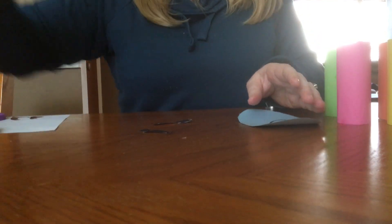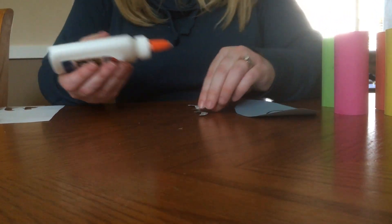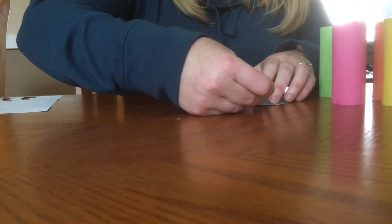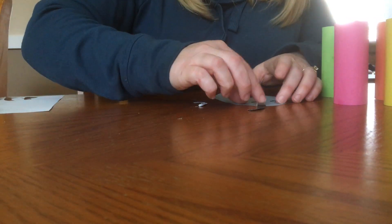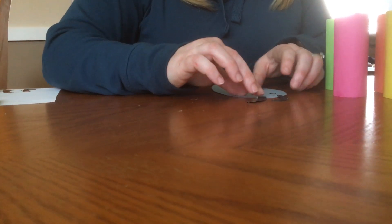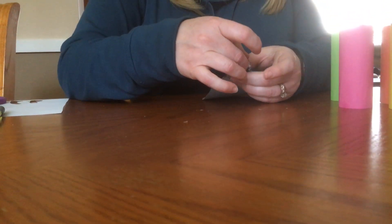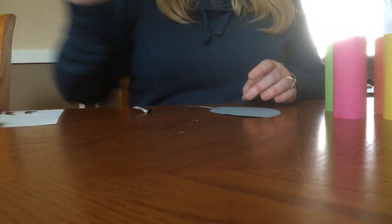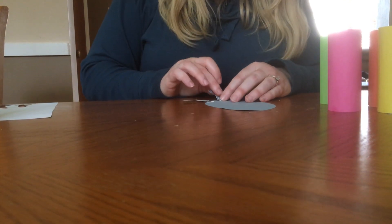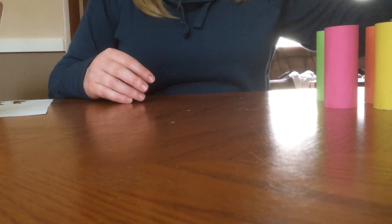So this is how you're going to trace them out. I'm going to add a little bit of glue onto the bottom parts of these and I'm going to put them onto the back side, on the side of the caterpillar's head. I'm going to have to let those dry for a second.